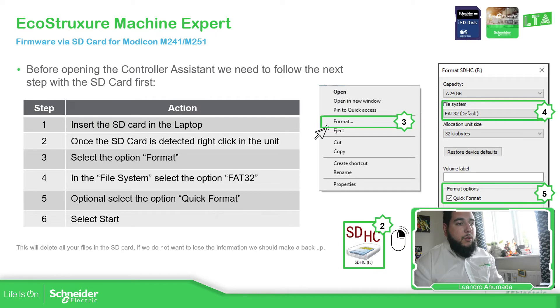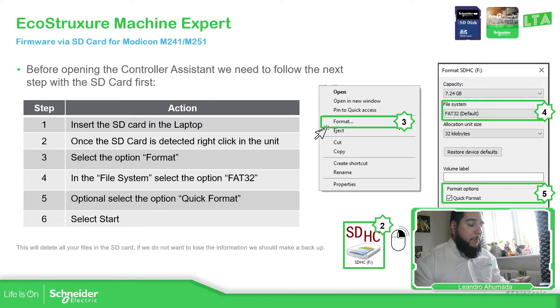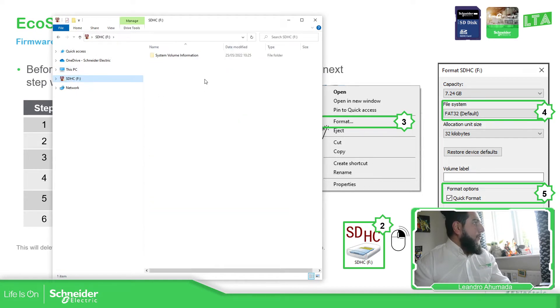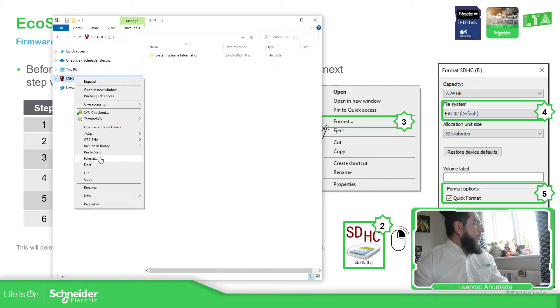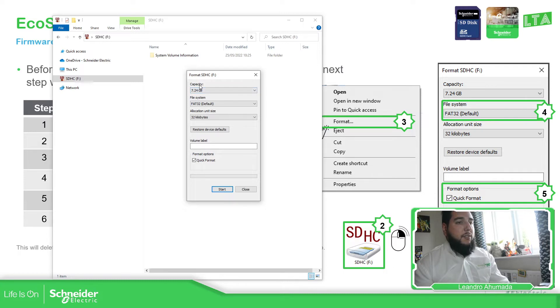Once you have the SD card, it's important to make some preparations. Put it in your laptop. We must format the SD card. Right-click on it, select Format. Check the capacity is within the limits, select FAT32 as the file system, and then start the process.